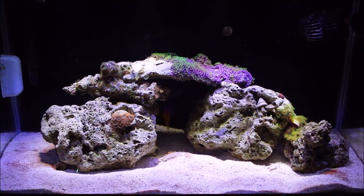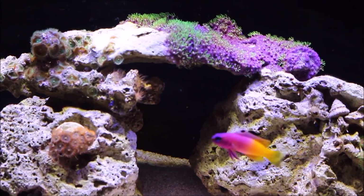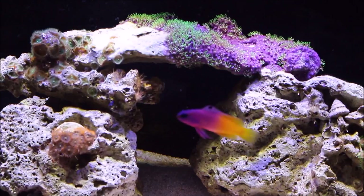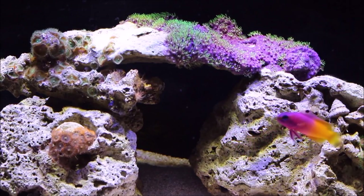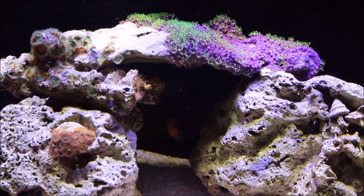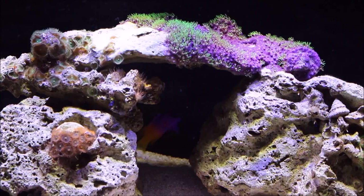You'll probably notice some red algae in the bottom right, left, and center. My local saltwater store told me that since I don't have any light-intensive corals, if I turn the lights out for a couple of days the fish didn't care and the red algae would go away — and it pretty much did, but it came back. I've been doing water changes every week to every other week.